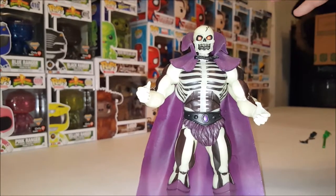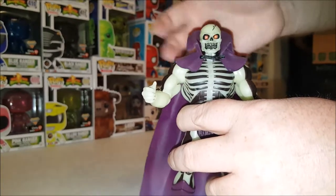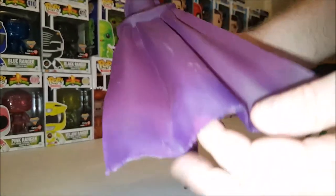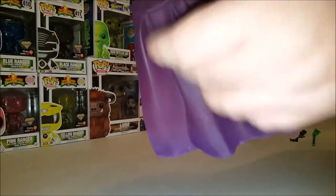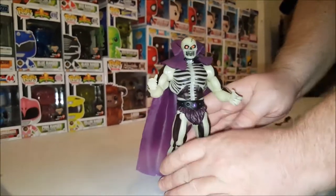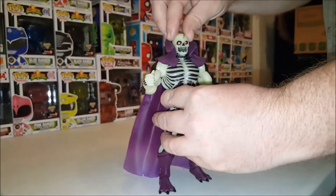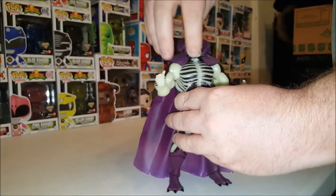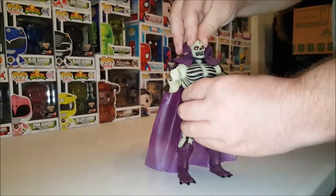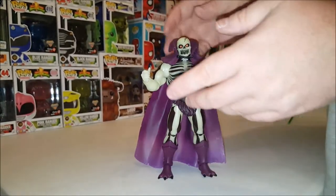Let's go over the basics on this guy first — the articulation. You'll notice he does have a cape. If you pop his head off, it is removable, but it is a very pliable plastic and very translucent. I don't know if it comes out well on camera, but the further down you go in the cape, it's very translucent. That is to mimic the cloth cape that the vintage figure had. Depending on how you want to display him — with or without the cape.